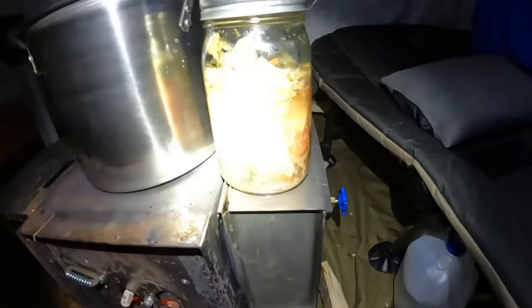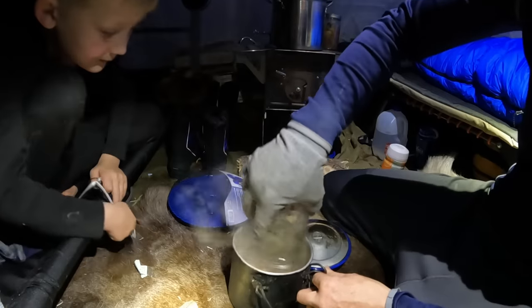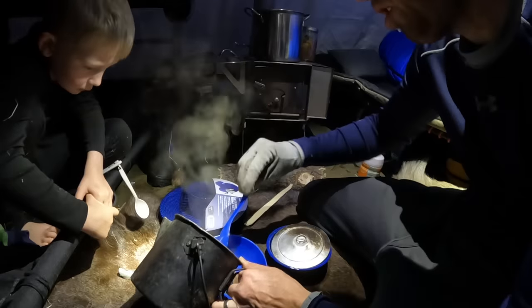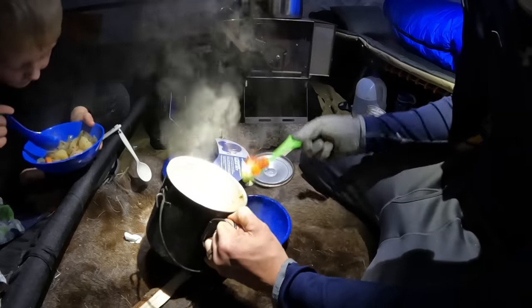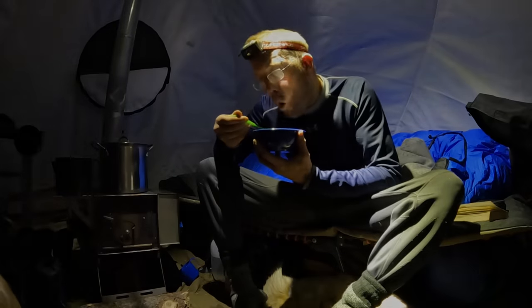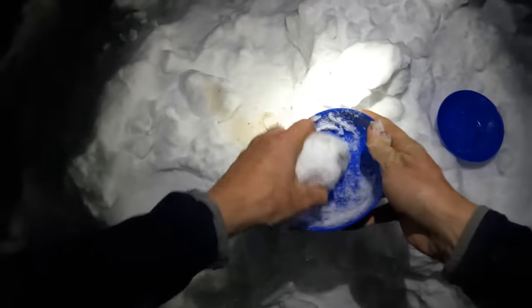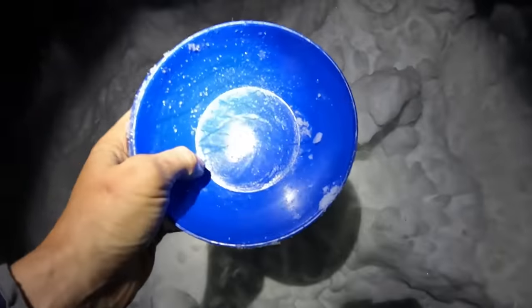That's looking really good. That looks amazing. It's yummy but hot. Did the dishes.